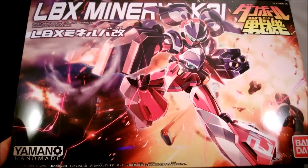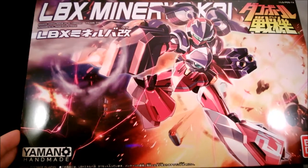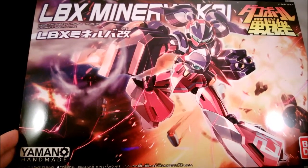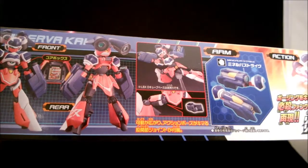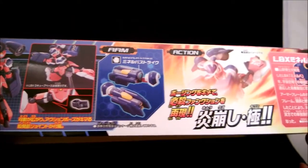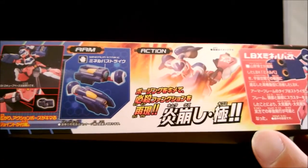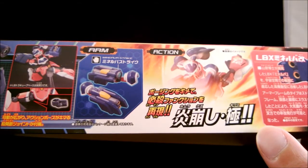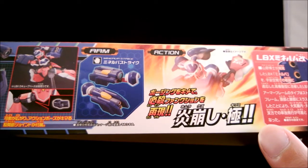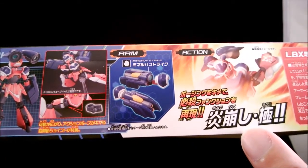First of all, this is a very impressive box art, to be honest. I've never seen an LBX with this nice of a box art — except I could think of one that is actually better, but this is very good. You can see what you get from this box, with a big emphasis on the arm. Her special attack is the Homura Horrocks Kusushi Kimari — Kimari meaning 'the ultimate'. The ultimate flame smash, basically.